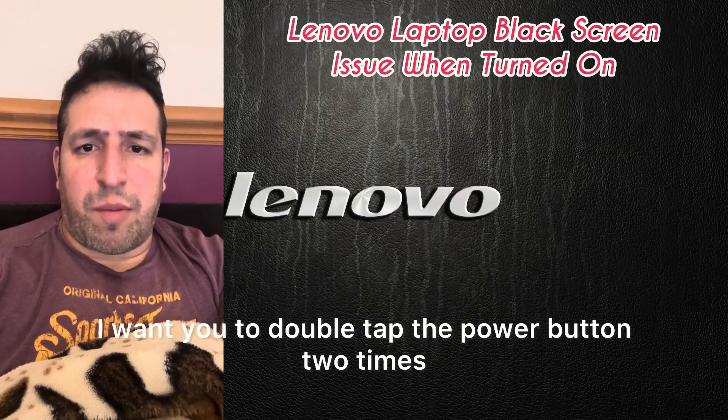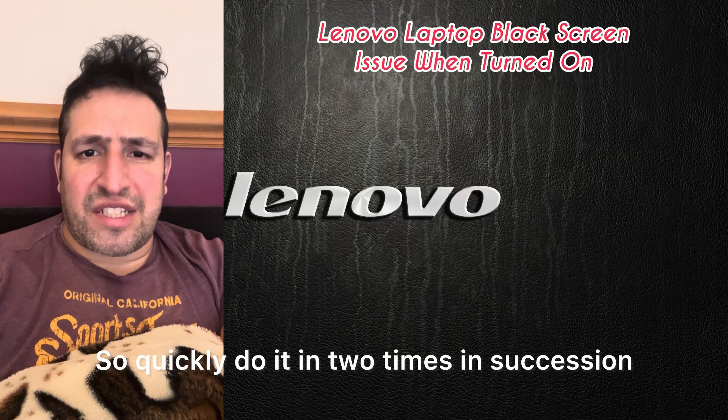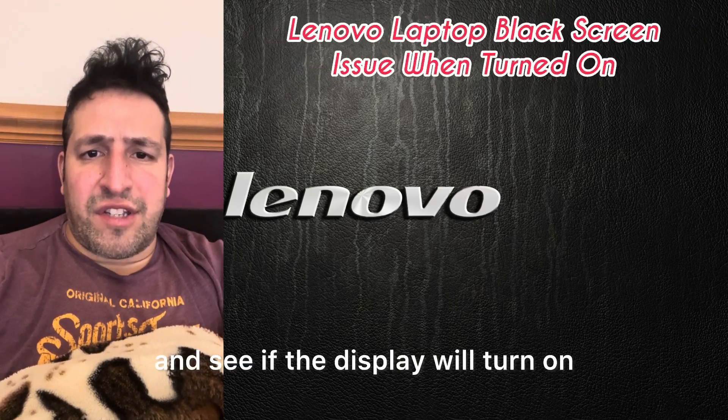Solution two: while your Lenovo laptop is switched off, double-tap the power button two times quickly in succession and see if the display will turn on.